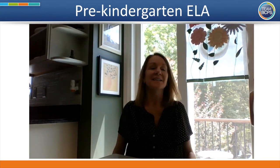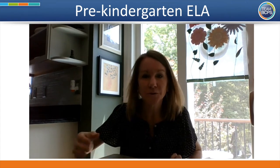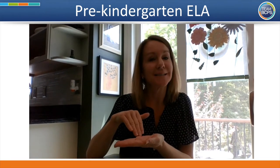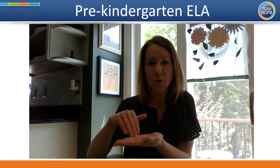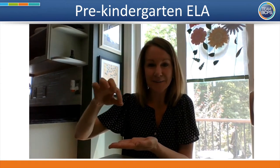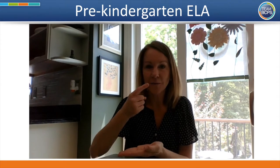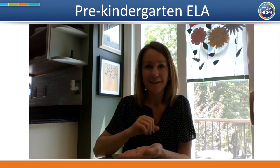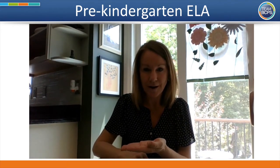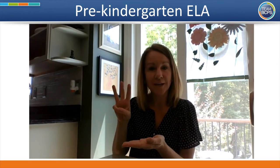Well done! The next piece of our brain smart start is our activity to relax and do our deep breathing. Today we're going to use birthday cake breathing. You pretend your hand is a little plate, get a birthday cake or cupcake, and set it on your plate. Then put some candles in, light the candles, and get ready — we're going to blow them out. Remember, you breathe in through your nose and out through your mouth. We'll do three deep breaths.